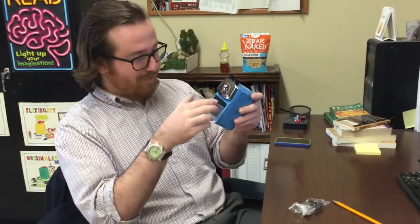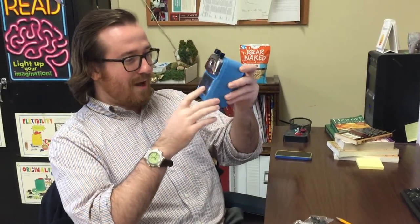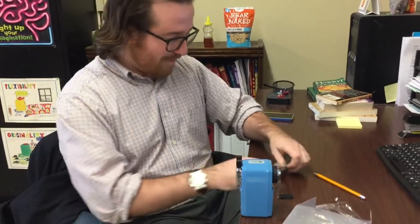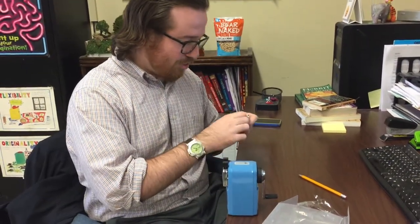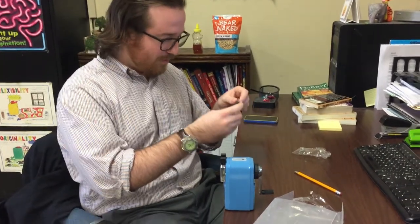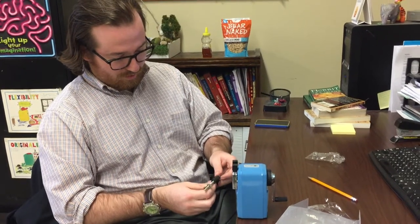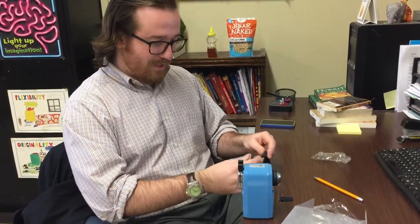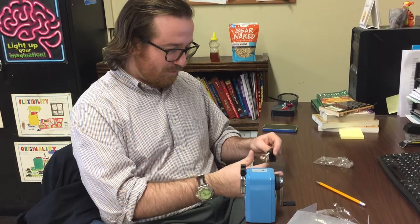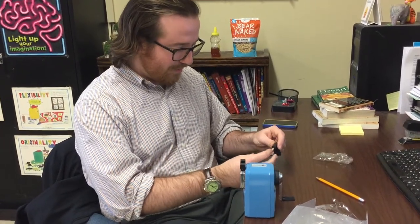That would be irresponsible use of my classroom supplies. Let's see if we can mount this sucker right on here and try it out. I'm a little confused, but okay — how does this work? I don't really understand the mounting system. It's probably far more intuitive than I think it is.